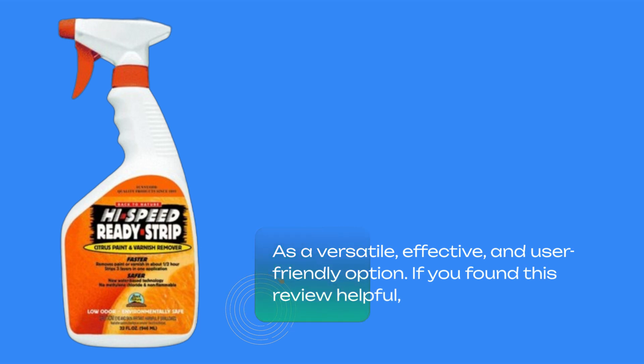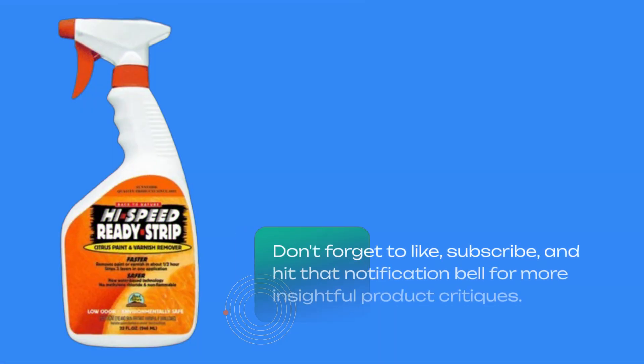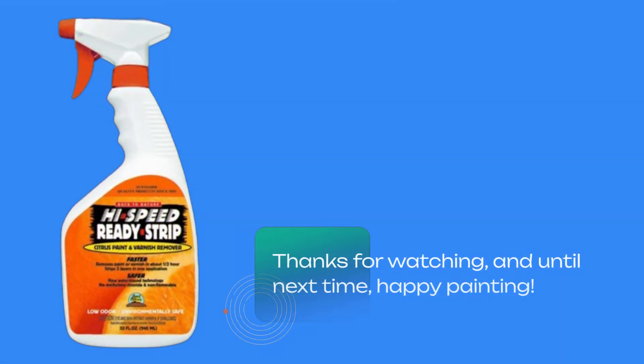If you found this review helpful, don't forget to like, subscribe, and hit that notification bell for more insightful product critiques. Thanks for watching, and until next time, happy painting!